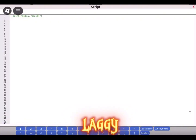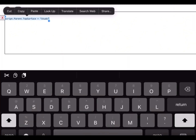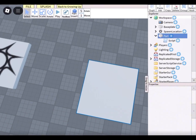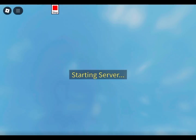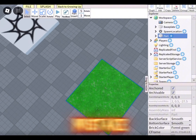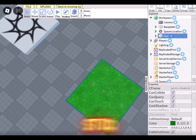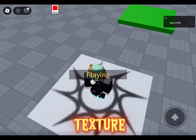Had to restart since I was laggy. I made a mistake — never put any texture on the stud or it won't work. Just keep the texture how it was originally.